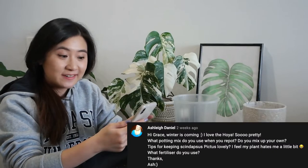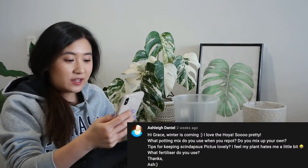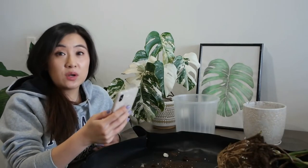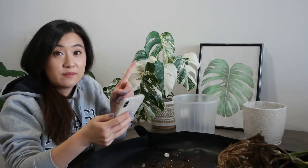First question is from Ashley Daniels and she asks: what potting mix do you use when you repot — do you mix up your own? Yes, I do mix up my own, and I've also got a video on my potting mix which I'll link up in the cards above. I break down all the different elements I use and why I build my own potting mix — it's a really short one so feel free to check it out.